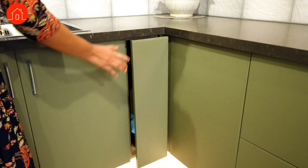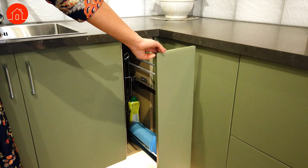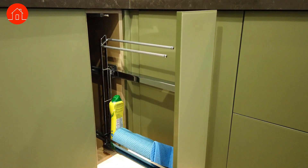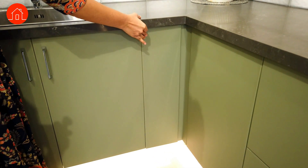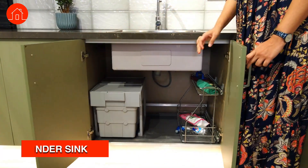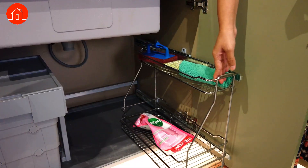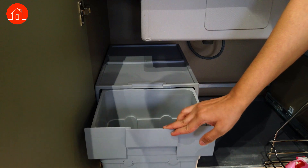The next one is going to come very handy when you have a sink beside it. You can place all your tools here, hang them, keep your paper rolls, or any detergents if required. The next one is a dustbin — a segregated dry and wet dustbin. You can segregate waste at the kitchen counter itself and then put it in the main bin. It can also be removed and washed.